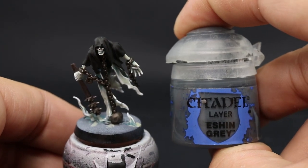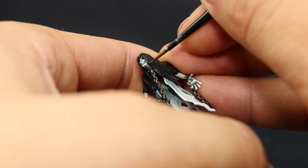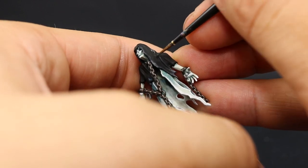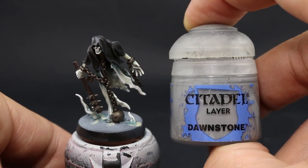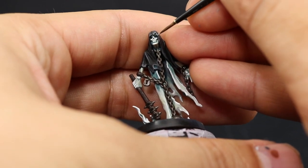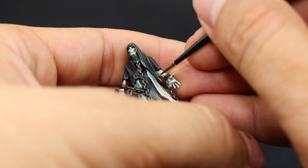Once you're done you can leave the model like this — it looks finished and you can play it like this — but I'm going to continue highlighting the hood or cowl. I'm going to use Eshen Gray and pick up all of the edges and the most raised areas of the folds in the cape with an edge highlight. Then I continue with Dawnstone, picking up the same areas but just the brightest parts and sharpest edges, making an extreme highlight a little bit thinner.